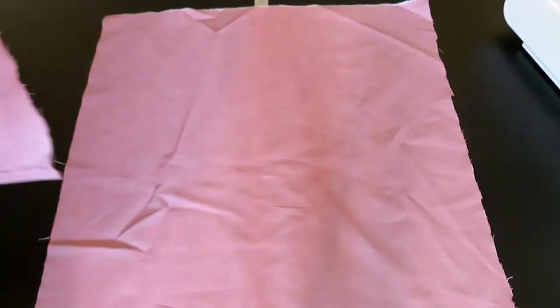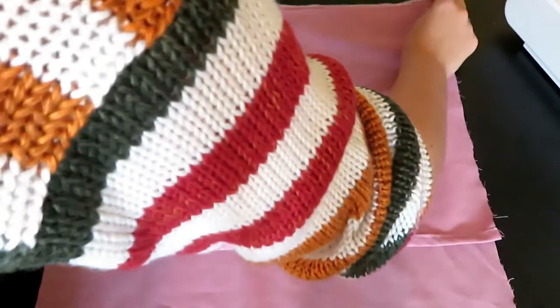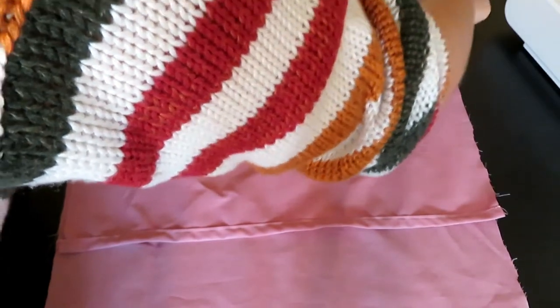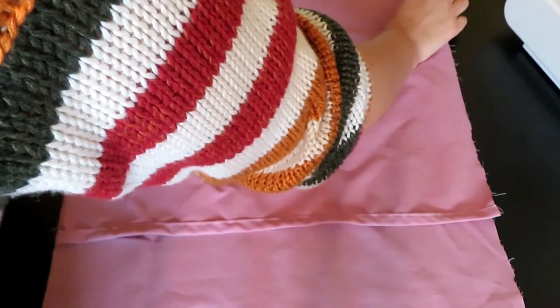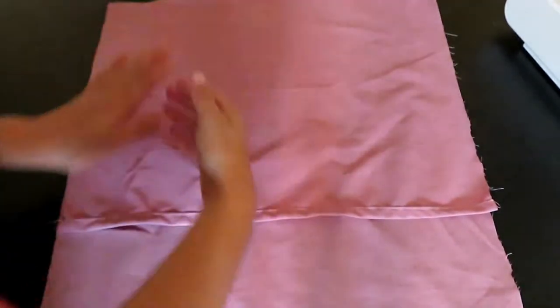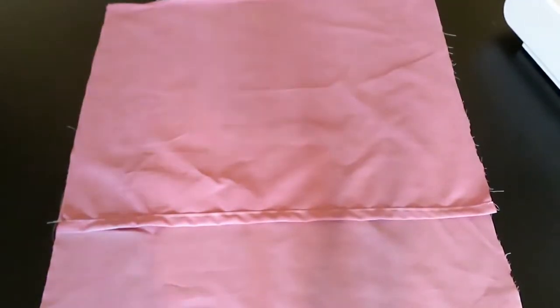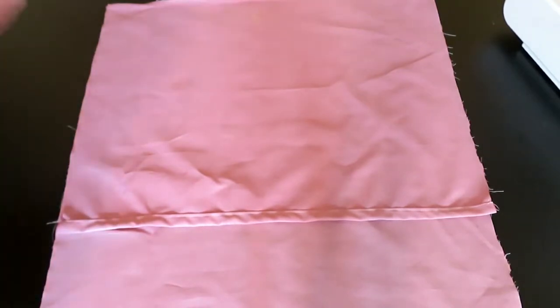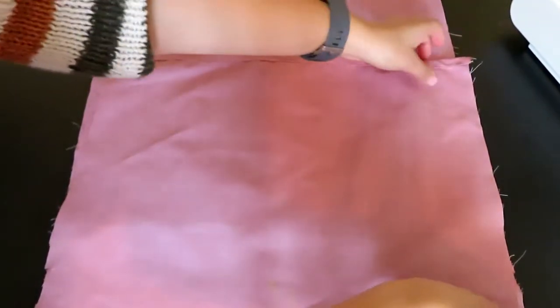Once you have finished the two hems, you then want to place your material together. Place the full piece of material facing right side up, and then place your two back pieces facing right side down, so that the inside of your seams are facing up — these will be on the inside of your cushion.